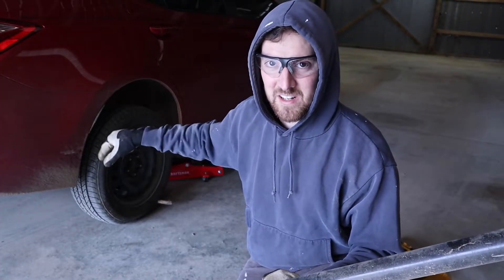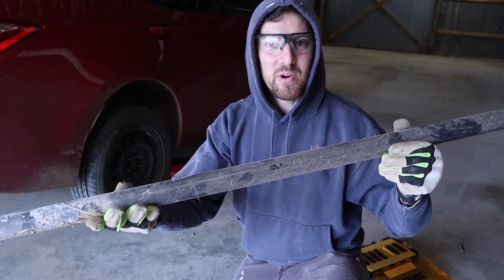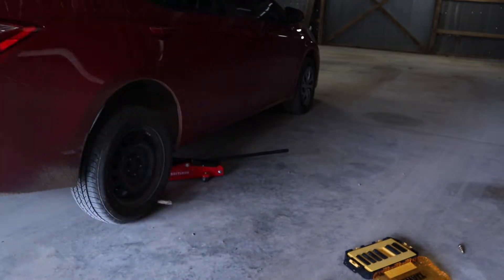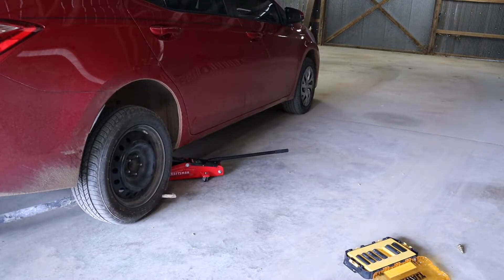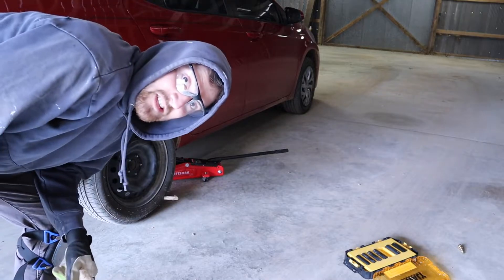So I tried just pulling the tire off and I'm not having any luck. I guess it's corroded on there or something. So I've got a big long pipe — I'm going to try to pry it off with this. We'll see if it works. I've had to do this once before. There we go, sounds like that broke it loose.